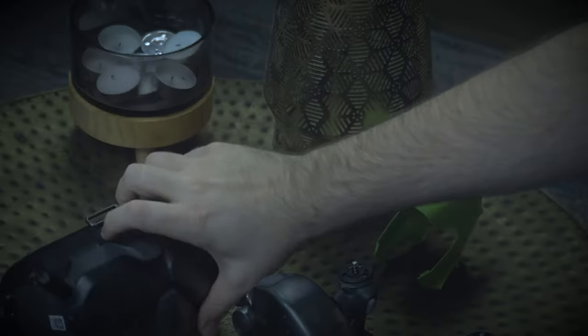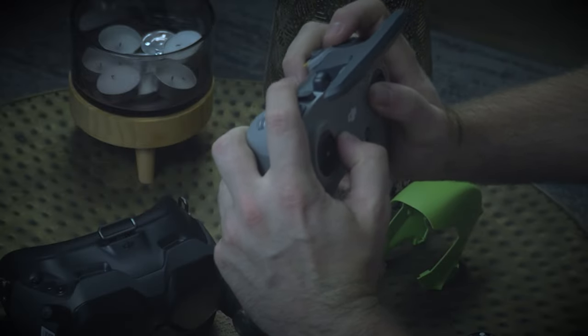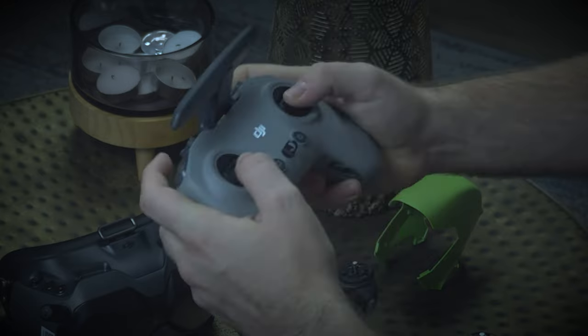This controller just feels phenomenal. I was not expecting it to feel so sturdy and have such a solid click as you change through the modes. So I'm really excited to take this out and fly it. I'd love your thoughts in the comments below.